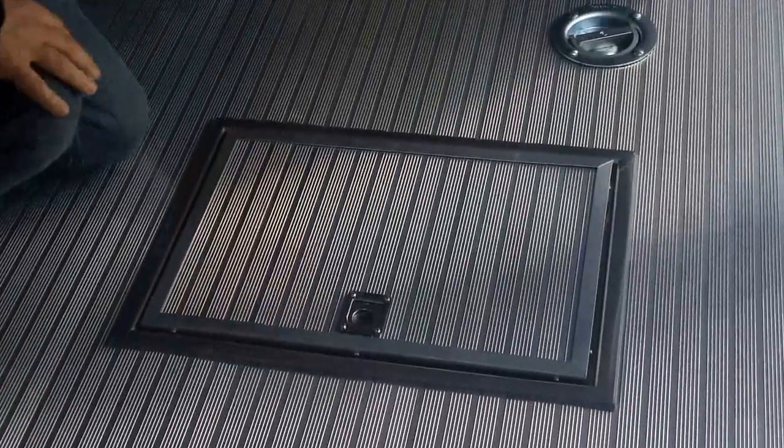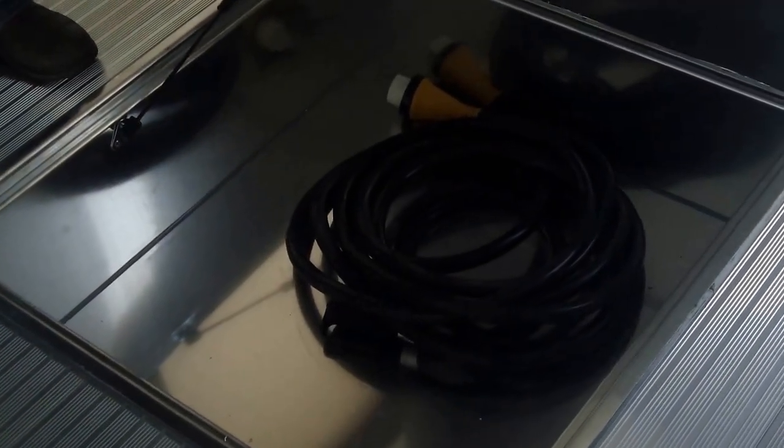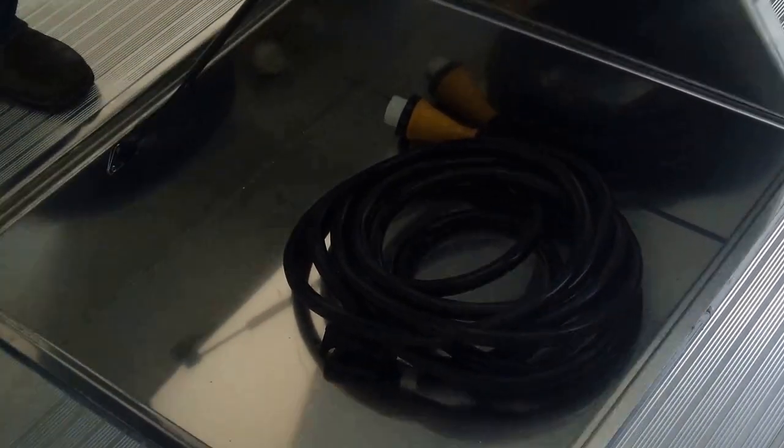This is a spare tire compartment, but we've also got a spare mounted up in the back, so a lot of times we'll just use these for storage. There's a short cord in there, giving you a nice storage area underneath the vehicles. We try to utilize as much space as we can.